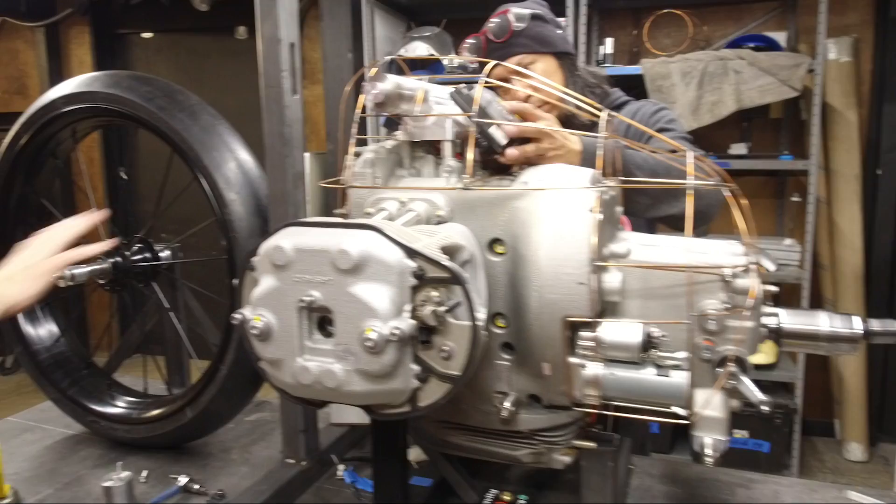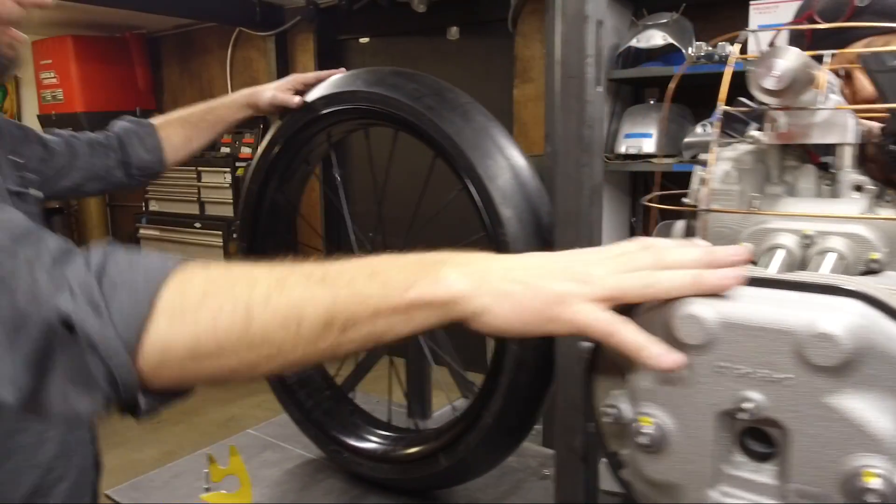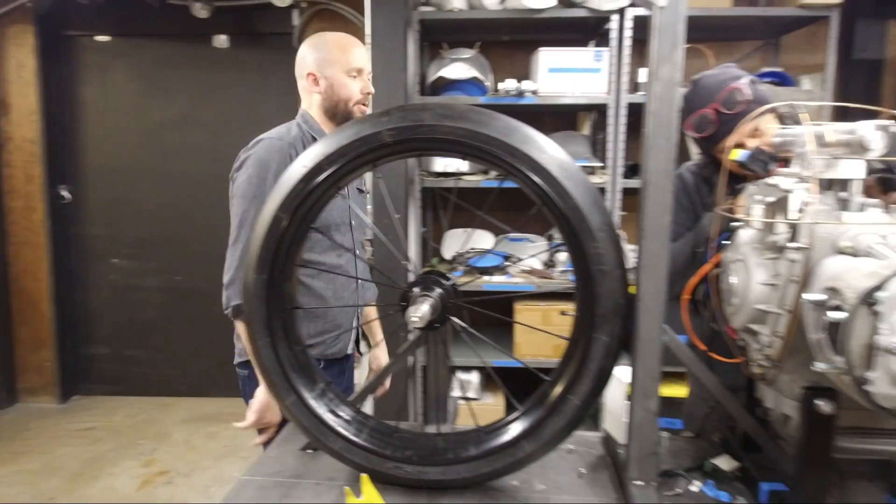Proportionally speaking, they don't look that big because they're next to this giant engine, but when you look at it, these are big. Anyway, Alec, what are you working on?